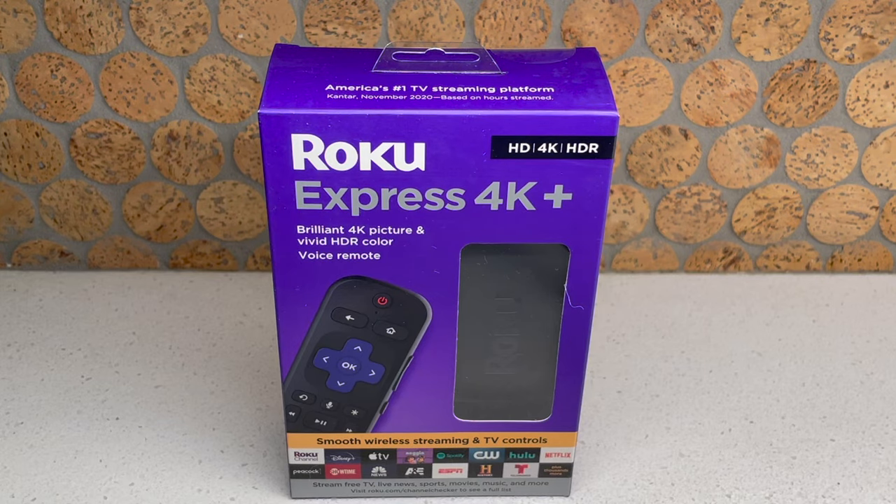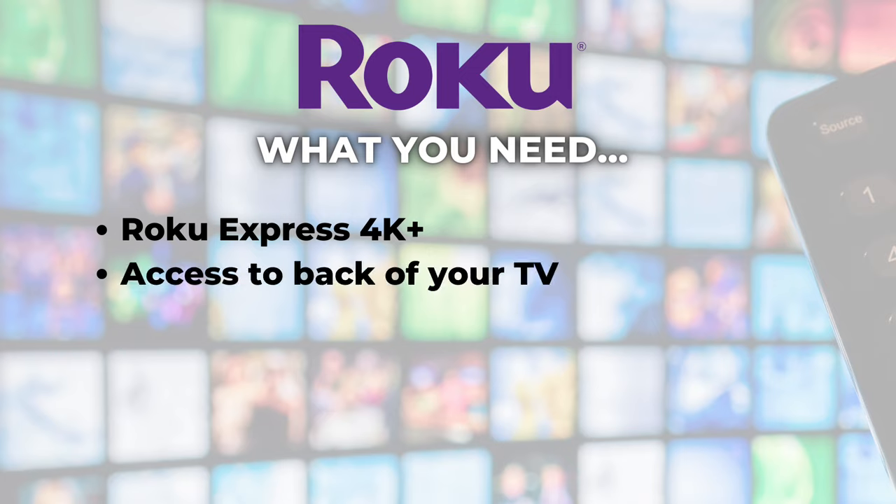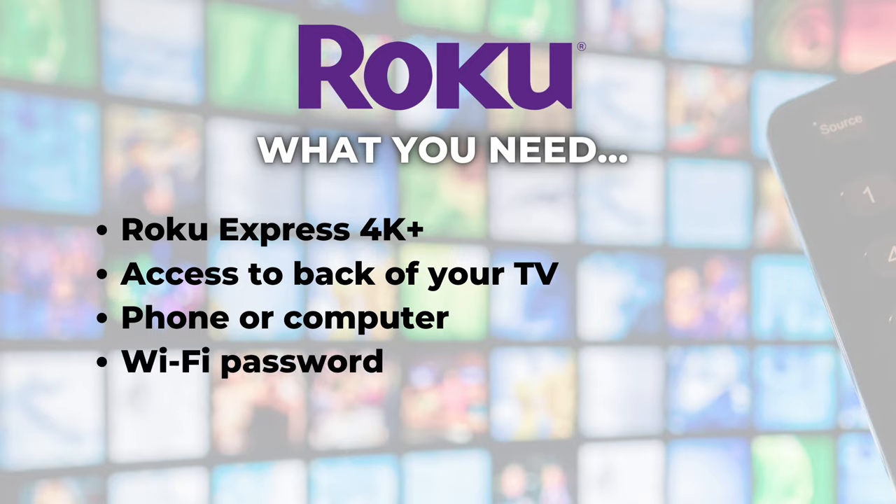To set up your Roku Express 4K Plus, you'll need everything in the box, plus access to the back of your TV set, a phone or computer to activate your Roku account, and the Wi-Fi password for your internet service.